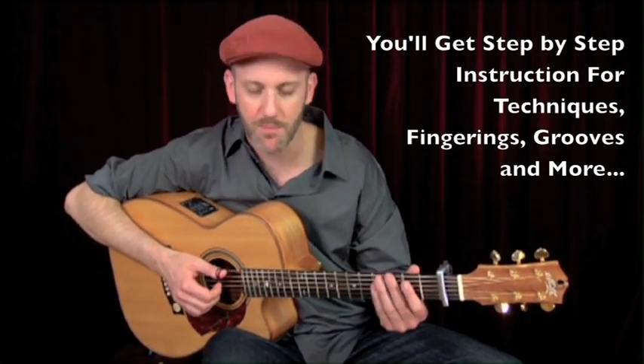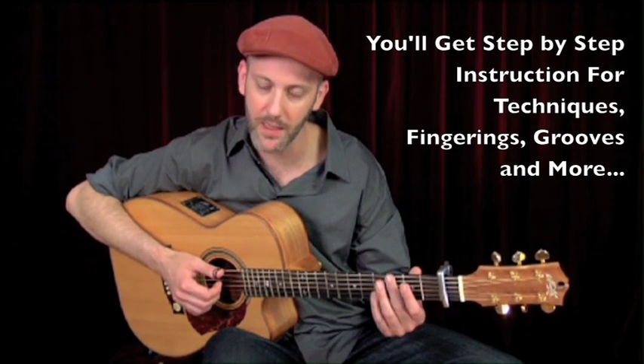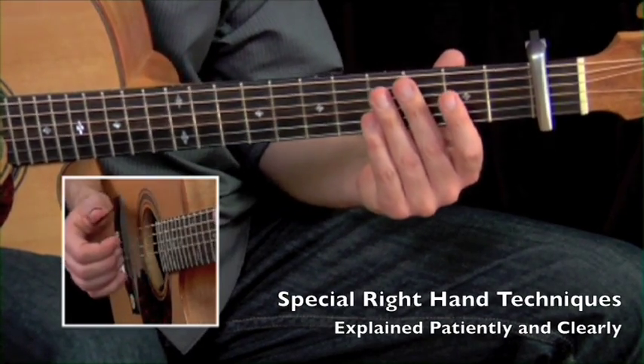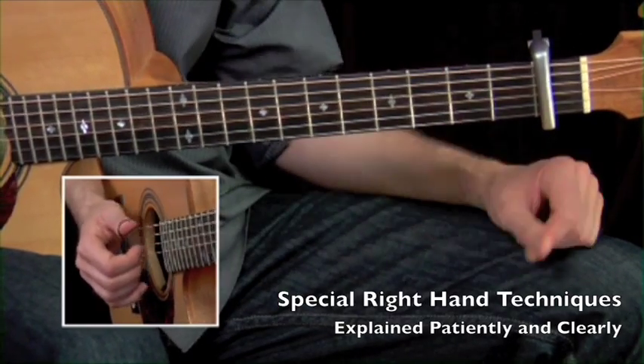There are a couple things I want to point out. We're going to have these basic relaxed accents of two and four kind of permeating the whole arrangement. When I say that, I mean like one, two, three, four — and there might be a little click. We might get some pops and squeaks that are going to help that backbeat happen.